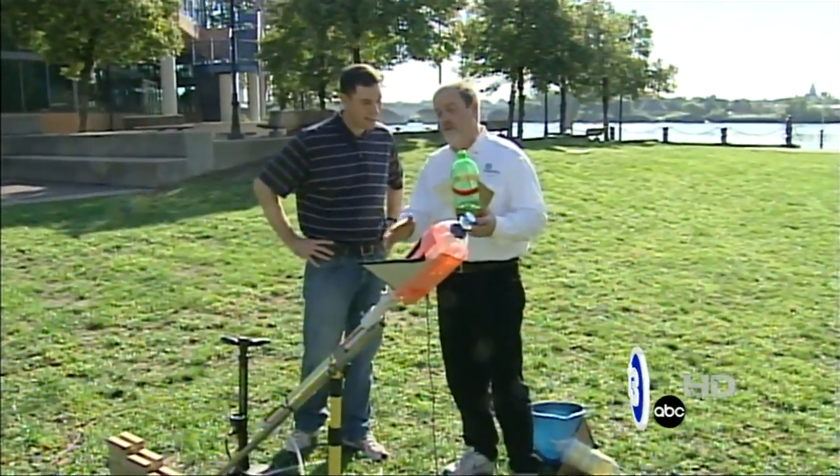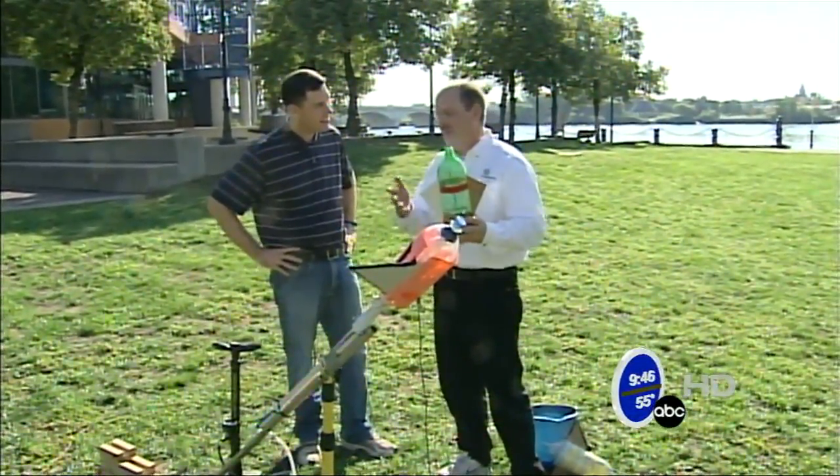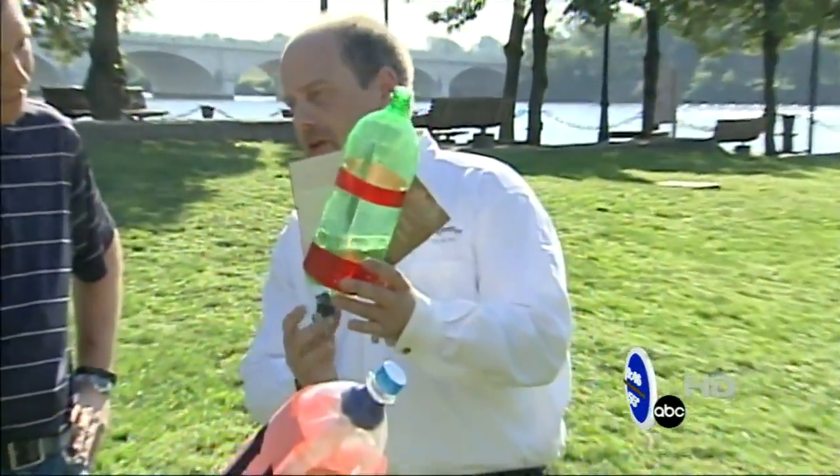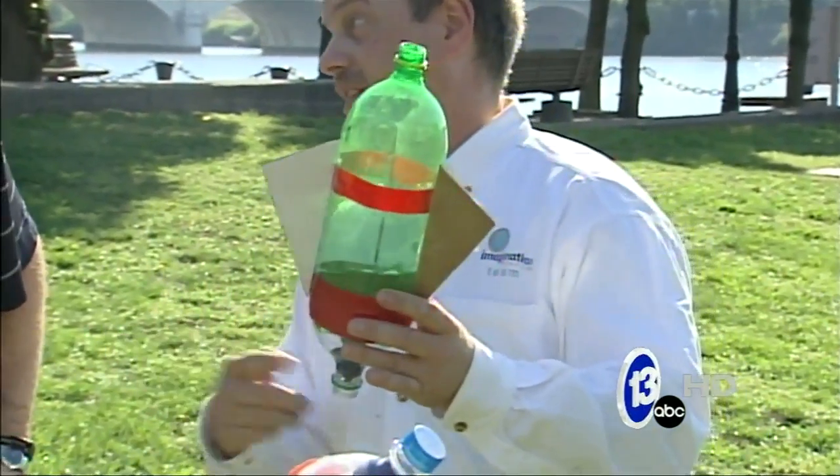Check out our website — we've got all the plans to make one of these launchers. There's a million ways to do it, we've got one version on our website. But what you start with is a 2-liter bottle, and then you cut the top off another 2-liter bottle and add it to the top.